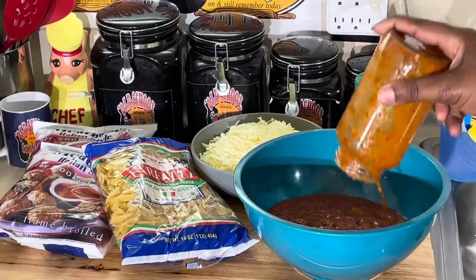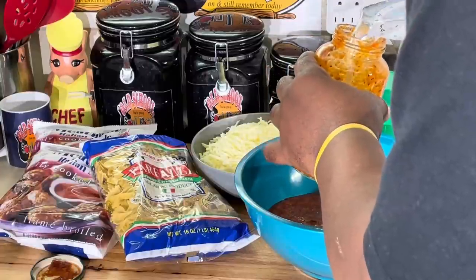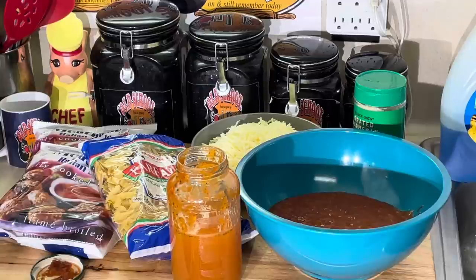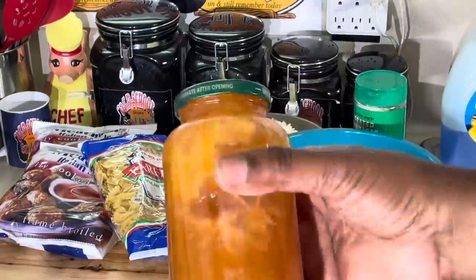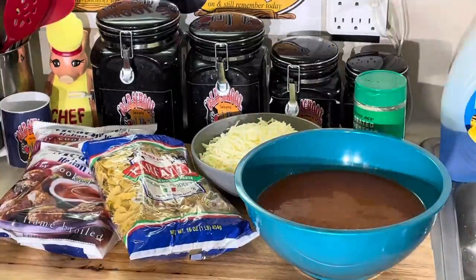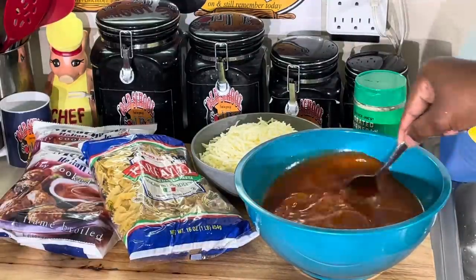I'm going to pour the marinara sauce in here — pretty much use a whole bottle — then three cups of water. What I'm going to do is put the water right in the jar — something my mama taught me — so we're not going to waste any of that sauce. Fill the jar up with water, swirl it around. The reason I do that is it's going to give enough liquid for the pasta to cook in the oven.